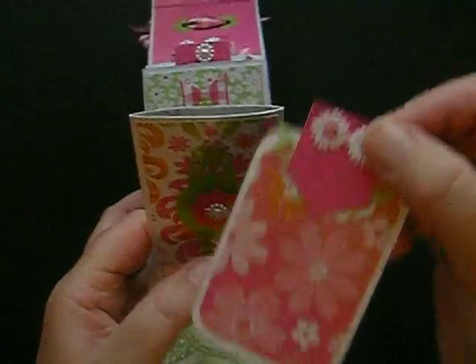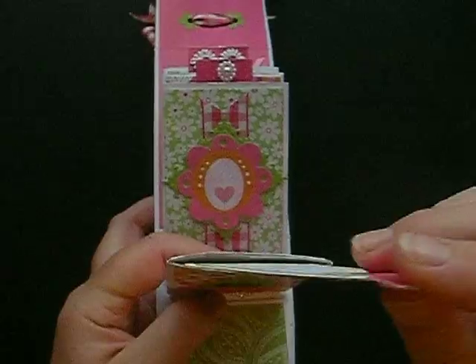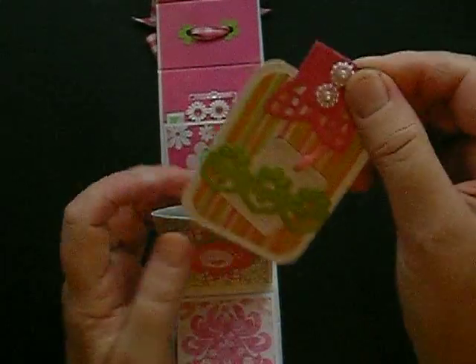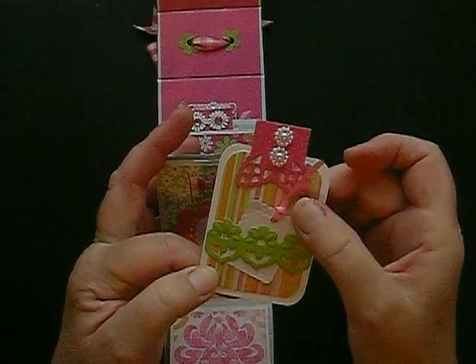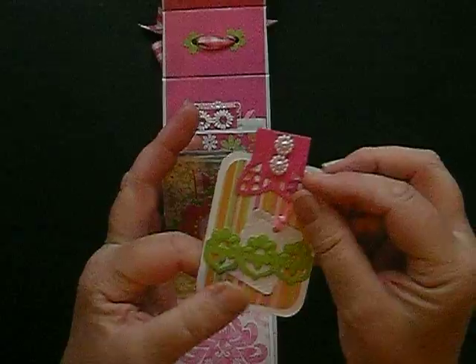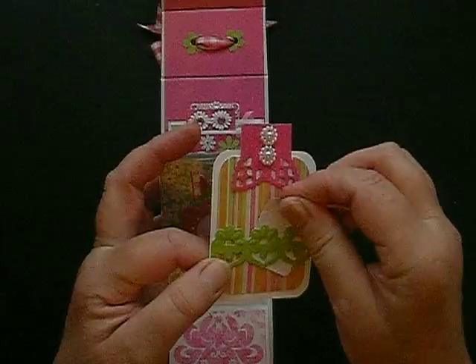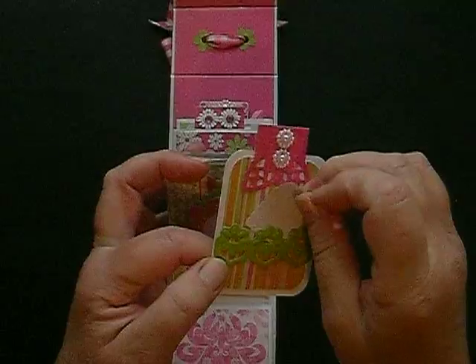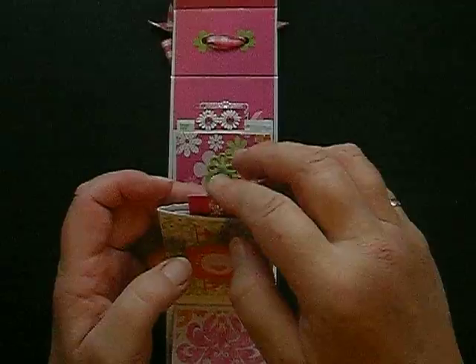And then again this one — you can see that paper again. This is similar; there are two styles basically. And then there's this style here where I just use a little tag — in fact this is a Spellbinders die just folded in half, so I just pop that on there. This little tag with a little bit of ribbon, and this is one of the Spellbinders accent motif dies. And that just sits inside and pops in there nicely.